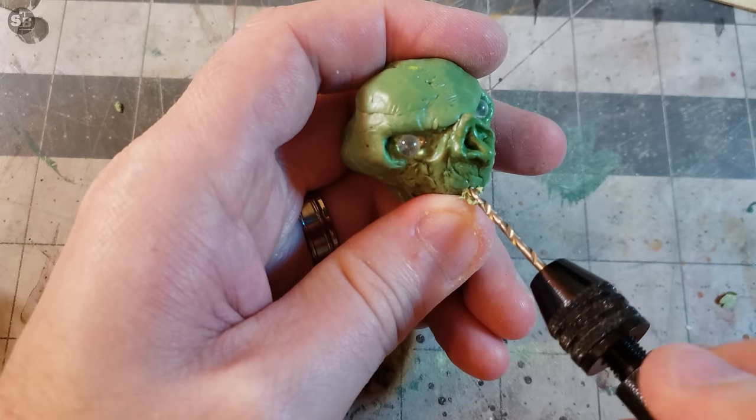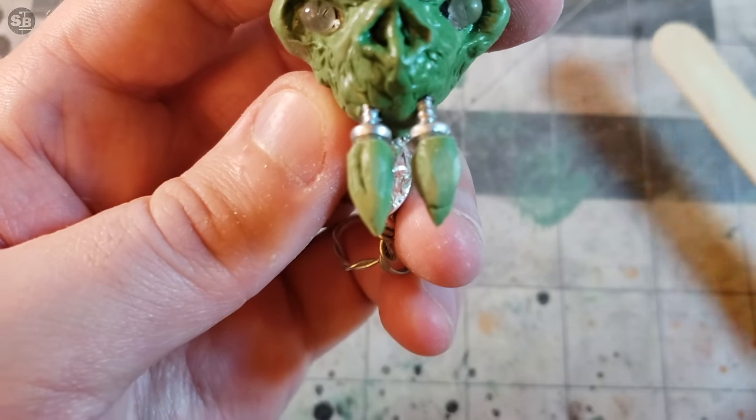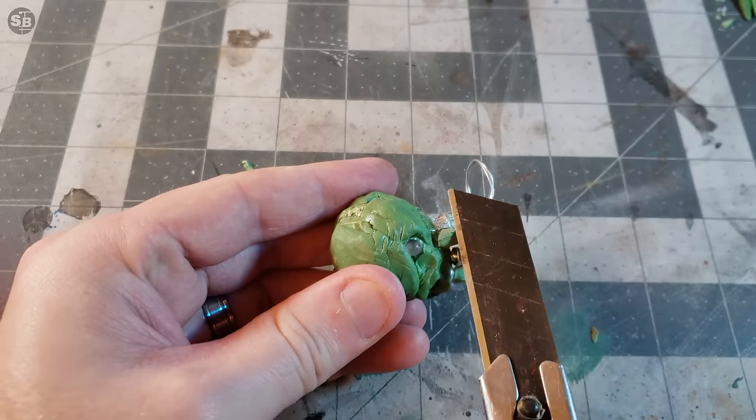Using screws to get the strongest and most realistic attachment, I positioned the main upper teeth. Look at this cute little fungus beaver. Let's get the rest of the upper chompers on and then it's one final trip to the tooth barber for a shave.